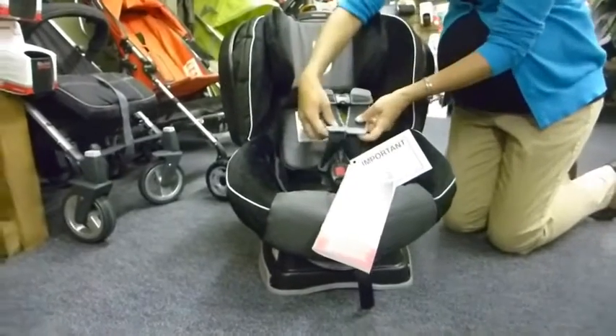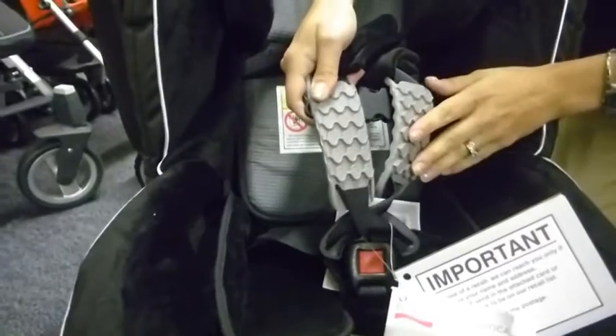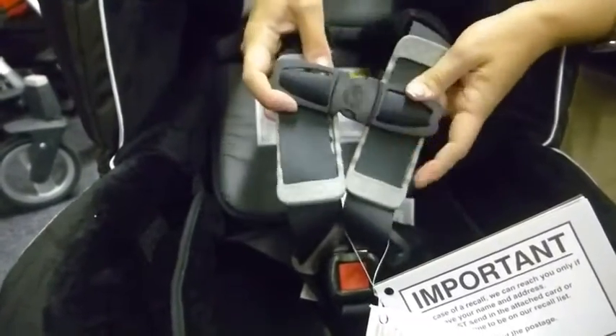For the chest pads, we have the safe cell technology. What that means is that this rubber will absorb a little bit more of the impact during a collision, taking the impact away from your child.